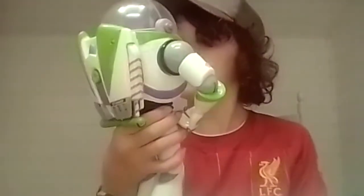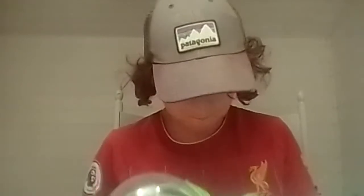This is Buzz Lightyear and these are the settings on the arms. I love this — you can bend the knees and everything. It's so cool, isn't it? Can you pass me the next toy please?